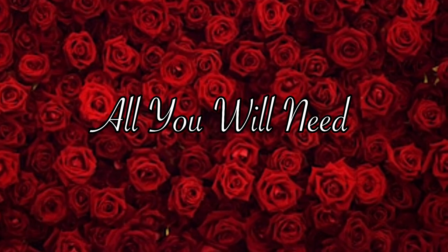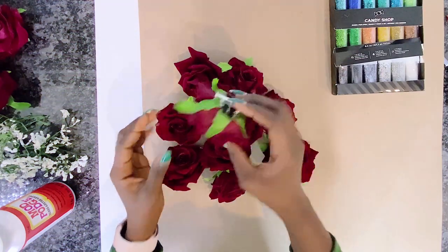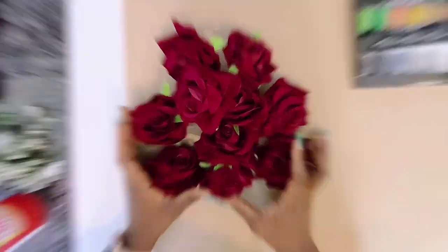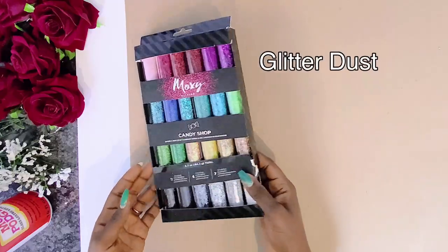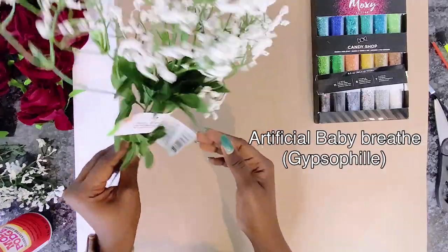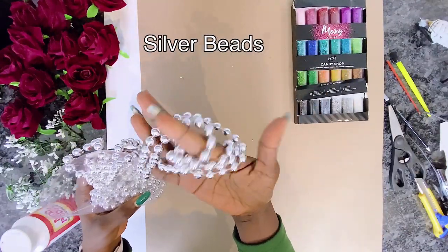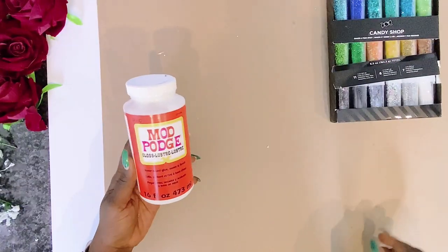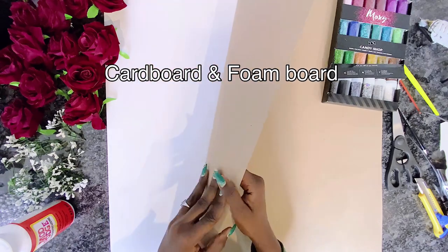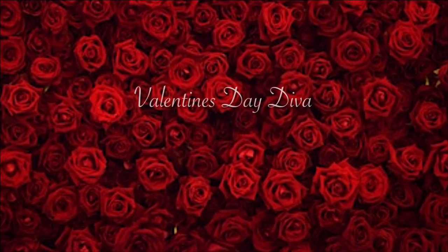For our Lady Valentine DIY we need some roses — I'm using velvet roses from AliExpress. We'll also need some glitter, baby's breath from the Dollar Tree, gypsophilia, silver beads from the Dollar Tree, a mud pouch, cardboard from the Dollar Tree, and a foam board. I'll be gluing the cardboard onto the foam board to get started.